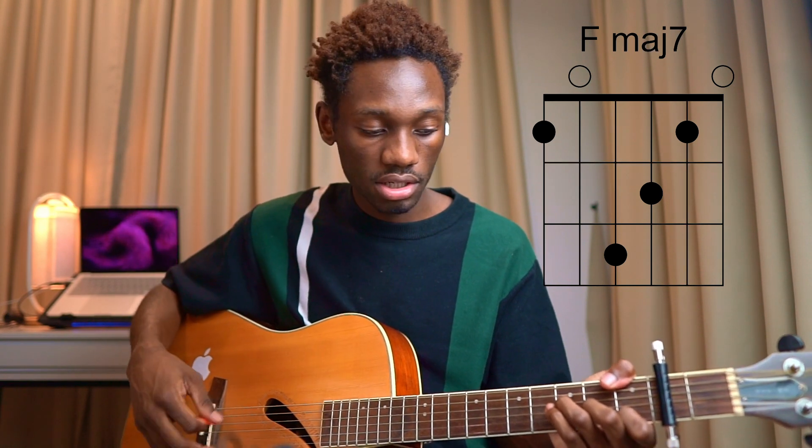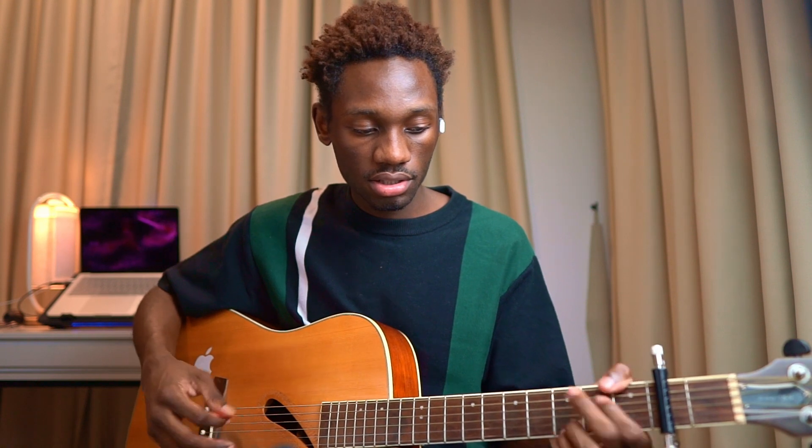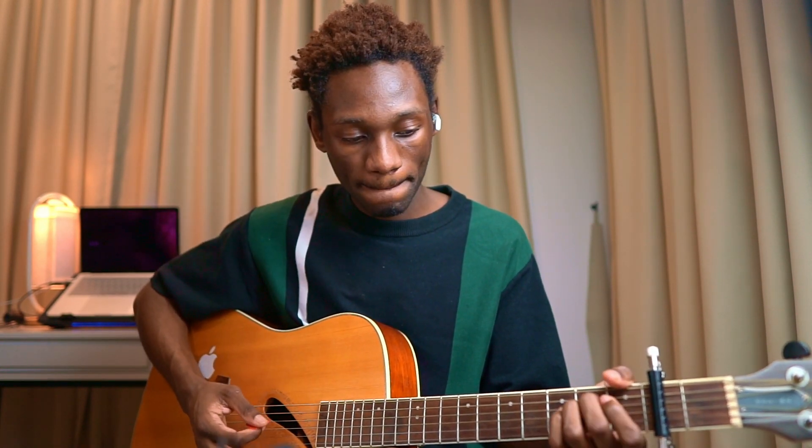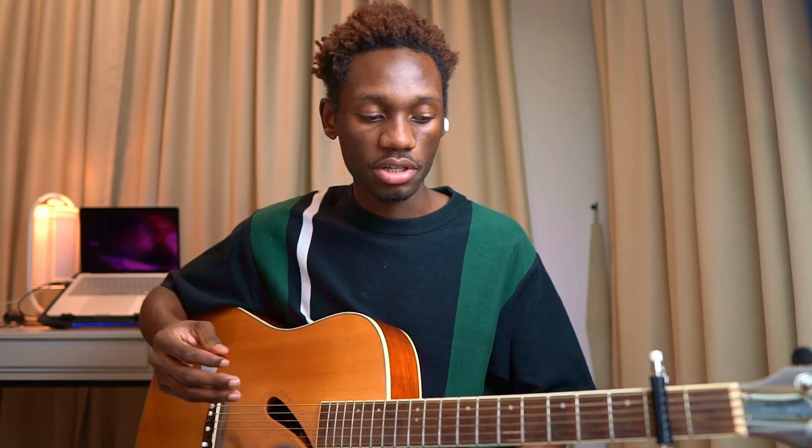So there's just F to G, F again, and then G. So it's just F to G. And then when he goes 'just want you to be,' that's where you can go into that section.